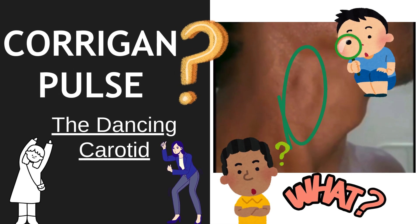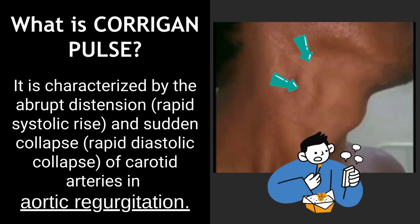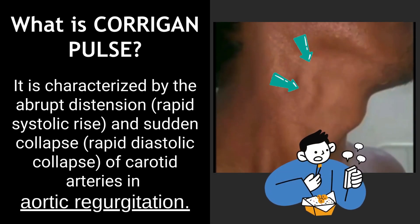Corrigan pulse, also known as the dancing carotid. What is Corrigan pulse? It is characterized by the abrupt distension, rapid systolic rise, and sudden collapse — rapid diastolic collapse — of the carotid arteries in aortic regurgitation.